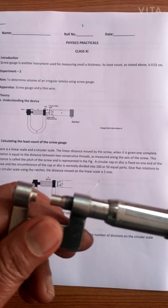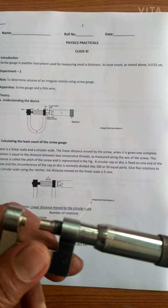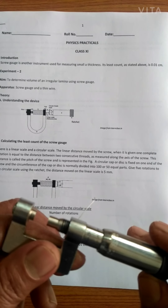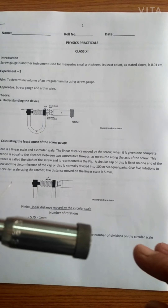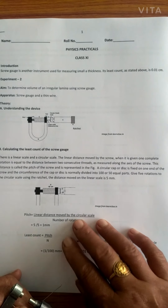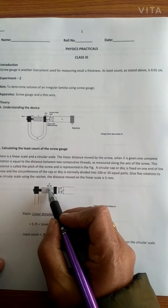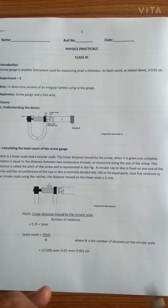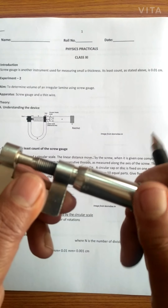The first thing that we do is to find out the least count, and then to find the zero error, because when you buy a screw gauge it is very rare that it is going to be without an error. So we must learn to find out the error in a screw gauge. The first thing to find out is the least count, and for that you first need to find out the pitch. The pitch is the distance between two threads on the screw — that is the linear distance that we are going to find out.